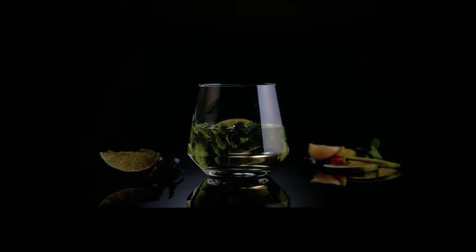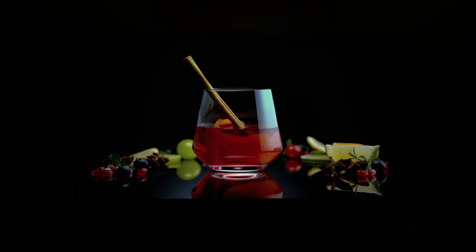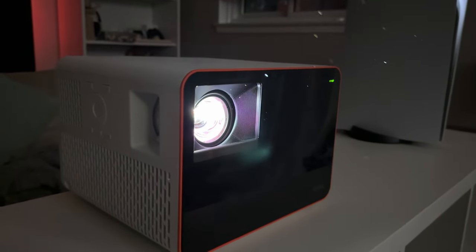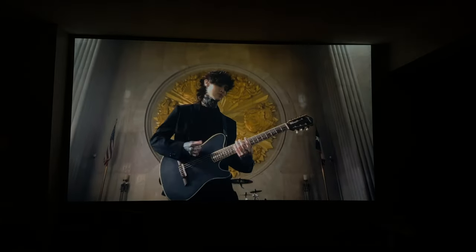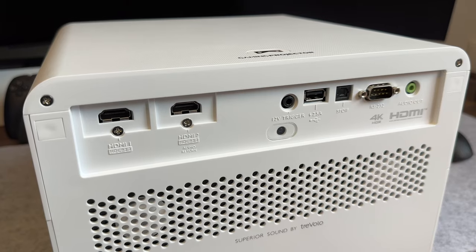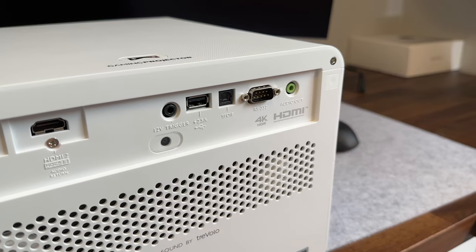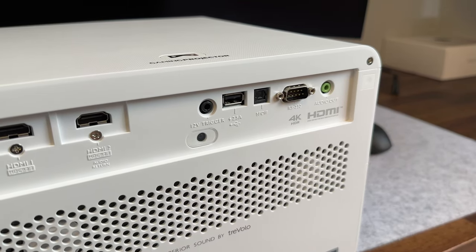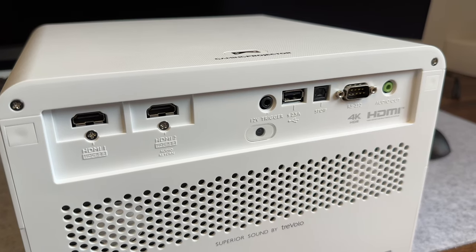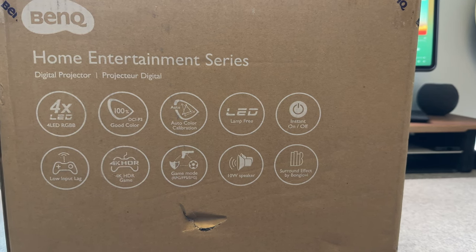It also has 100% DCI-P3 color coverage, offering HDR and HDR10 experiences. The LED is rated for 20,000 hours in auto mode and up to 30,000 hours in eco modes. For speakers, we're looking at two 5-watt speakers. For ports, you have three HDMI 2.0 ports — two on the back and one internally — plus power input, SPDIF, RS-232, VGA, and an audio out jack. There's also a 12-volt trigger, so you can have it automatically power on a motorized screen or audio setup when you turn the projector on. That's pretty dope.